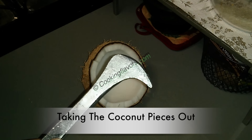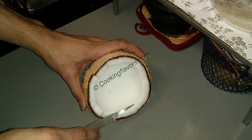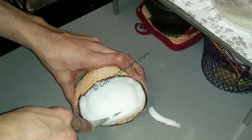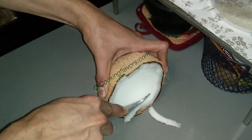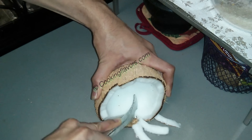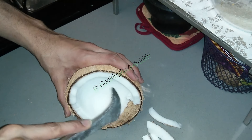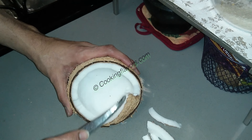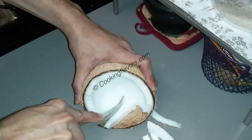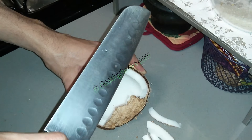Now let's look at taking the pieces out from the coconut. This rod I showed you earlier — the sharper side is used to take out the pieces. I'm just sliding it across — it's nice and sharp — so you slide it from inside to out, that is from the bottom to the top, and slide out thinner pieces. Just press inside and slide it out.